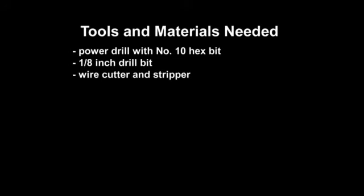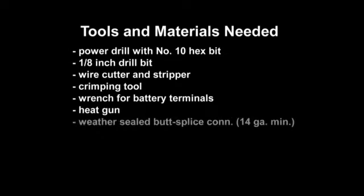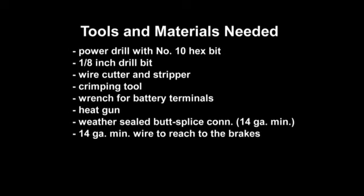You will need the following tools and materials to complete the TSC installation: a power drill with a No. 10 hex bit for the No. 10 self-tapping mounting screws, a 1 1/8 inch drill bit, a wire cutter and stripper, a crimping tool, a wrench for your battery terminals, a heat gun, weather-sealed butt splice connectors 14-gauge minimum, 14-gauge dual-paired wire long enough to reach from the TSC to the trailer brakes, zip ties to secure the wire to the trailer frame, and a pen or marking instrument.